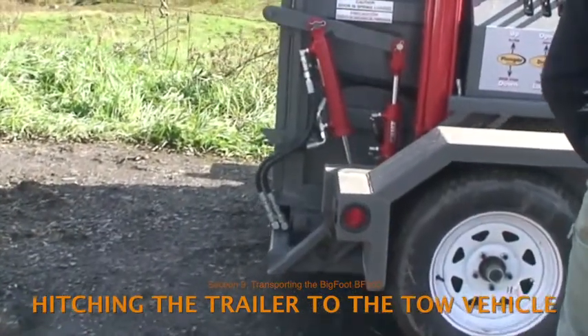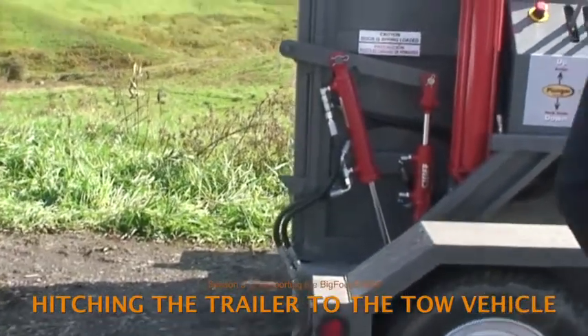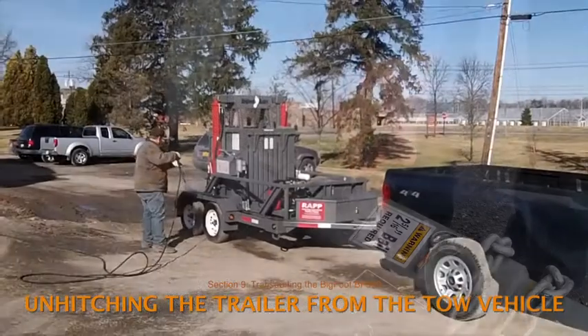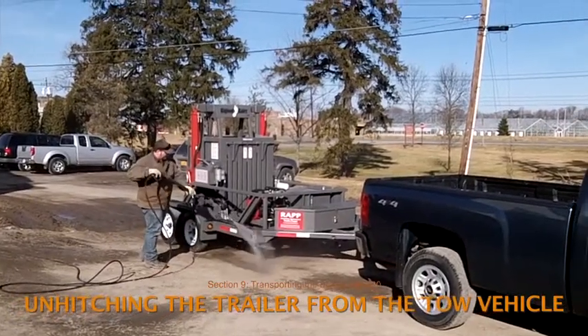The trailer tongue can spring up without warning if the bed is in its up position and there is any load in the compaction chamber. However, there are also times when it makes sense to unhitch the trailer — for example, when the baler is put in storage for the winter or when one tow vehicle is exchanged for another.